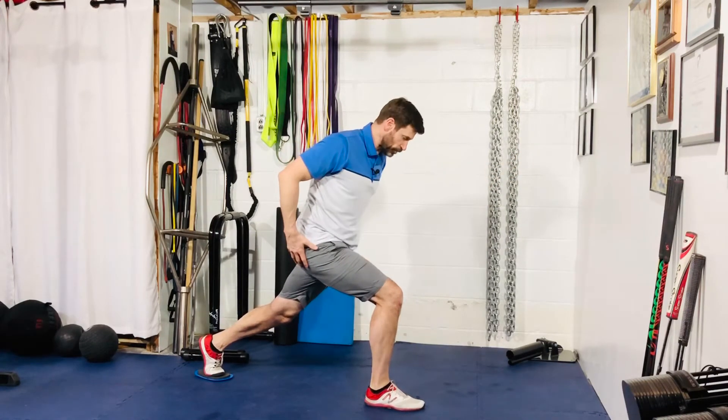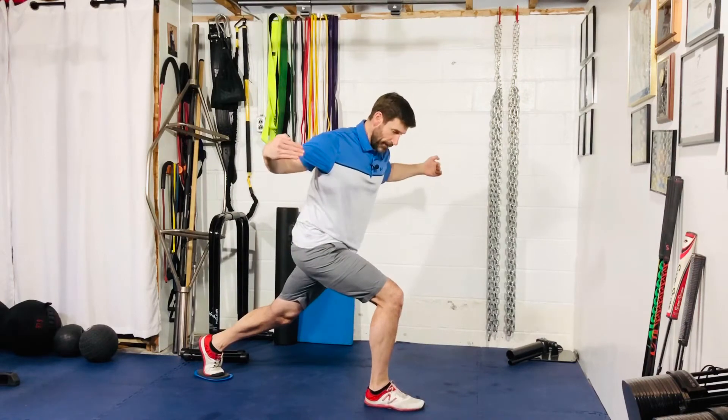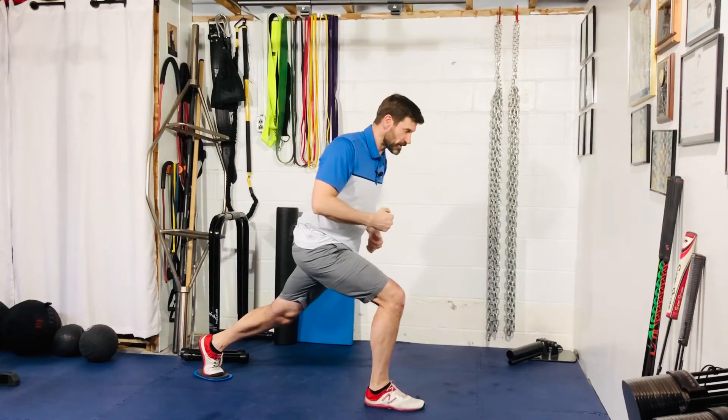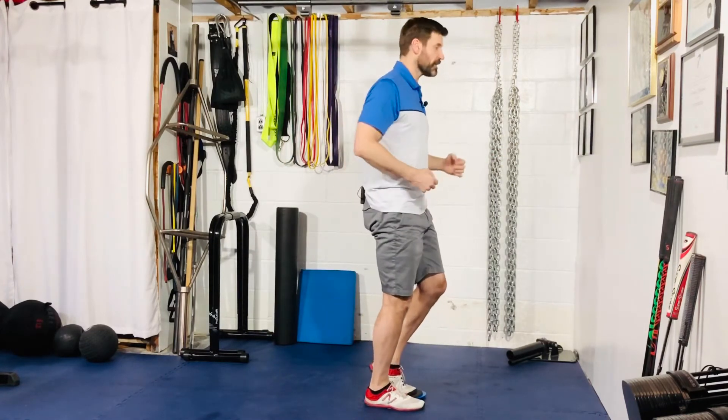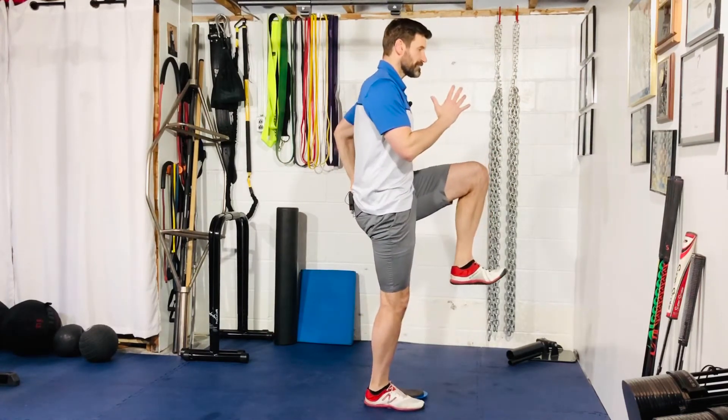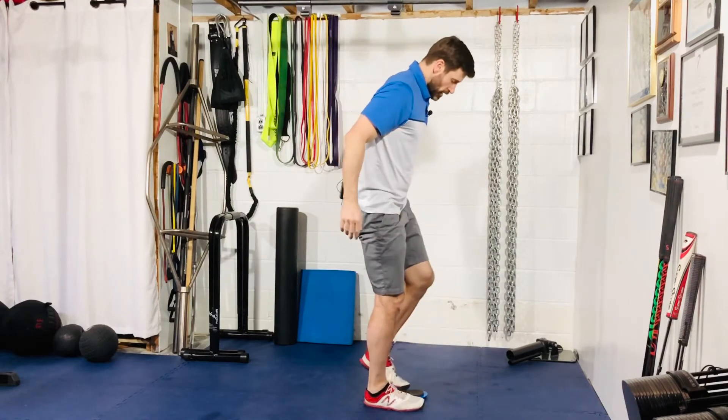From here, use your right glute as well as your left hip flexor and pull yourself back into a standing position. Use your glute and your hip flexor, and from here continue on up into that single leg hip flexion. One more time.